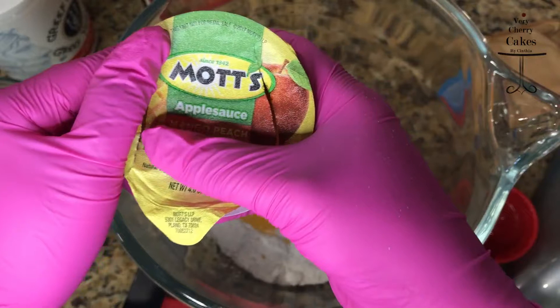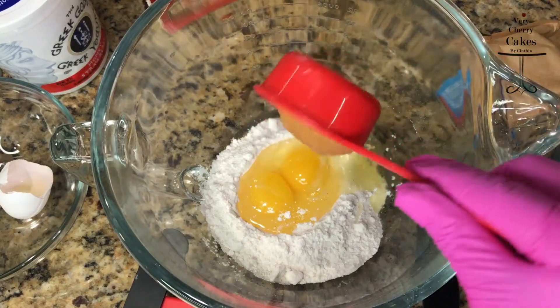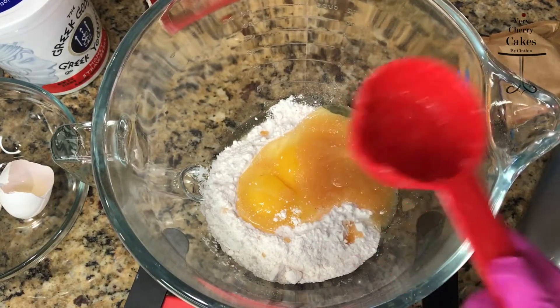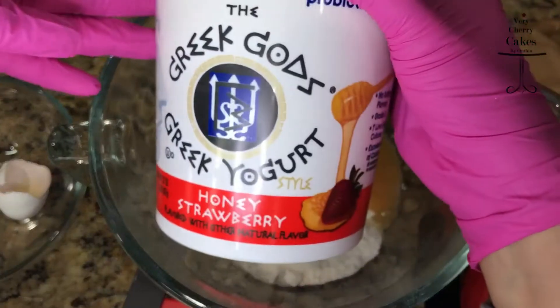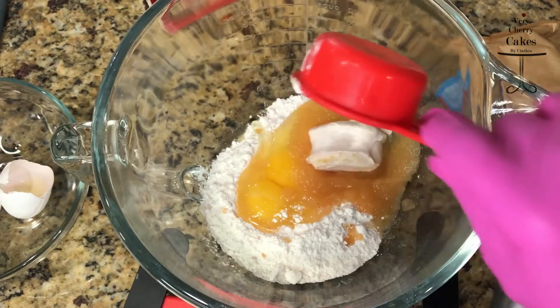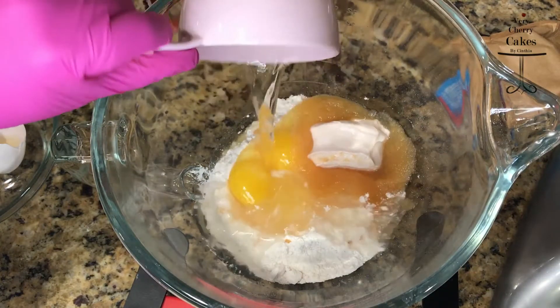Then we will add in our applesauce. In this case I used mango peach applesauce, but this doesn't really affect the flavor. If you are concerned, just use the normal applesauce. And again, for the yogurt, I did use strawberry Greek yogurt, but if you have just the plain one, that works fine — especially if you're using chocolate, red velvet, or any other flavor of cake box mix.